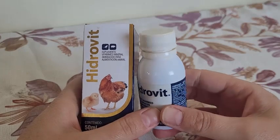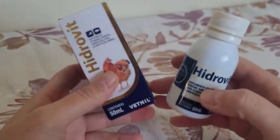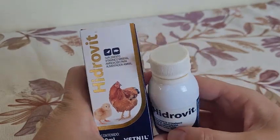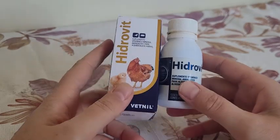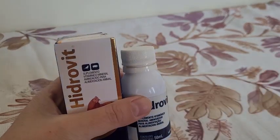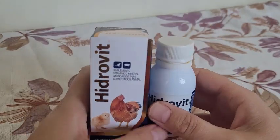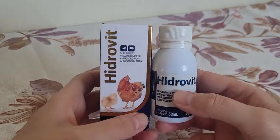Hidrovite is also good for a bird that is magra (underweight). There are several situations where a bird can lose weight — one of them is when a bird eats little. For some reason, if the bird didn't eat food or had some difficulty eating and you didn't notice, she ended up losing weight. In that case, it's good to use Hidrovite because it helps a lot. Remember that there are other reasons for a bird to be thin — like a fungus, bacteria, or disease. In that case, it's veterinary with urgency, because a bird is very sensitive.